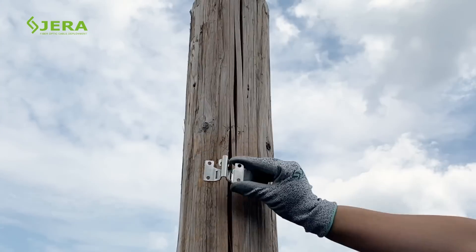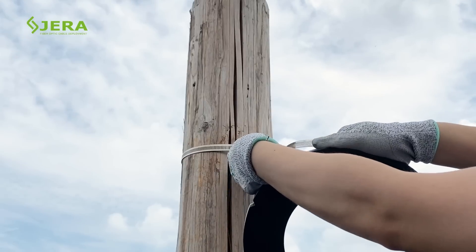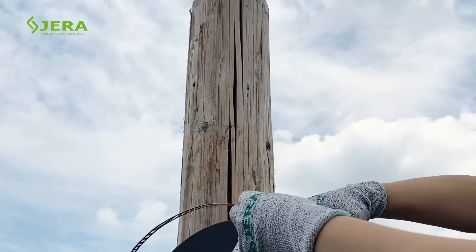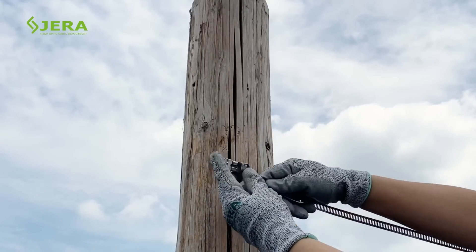Key installation steps. Measure and cut the stainless steel tie with required length. Insert the buckle into the stainless steel tie as shown.